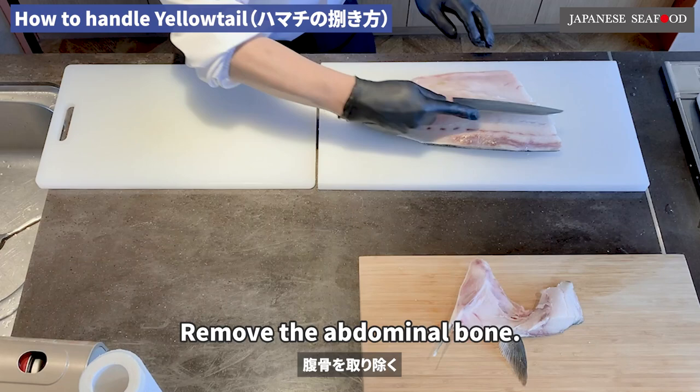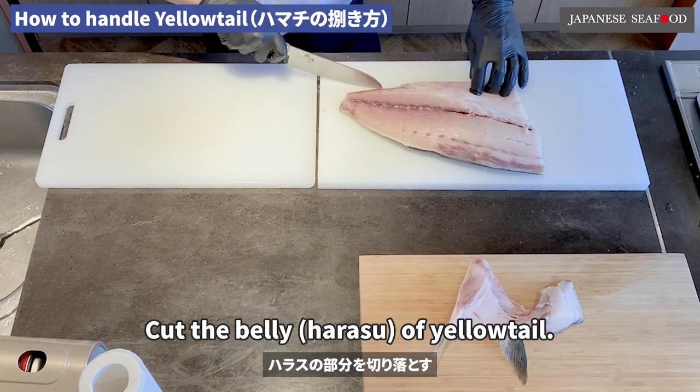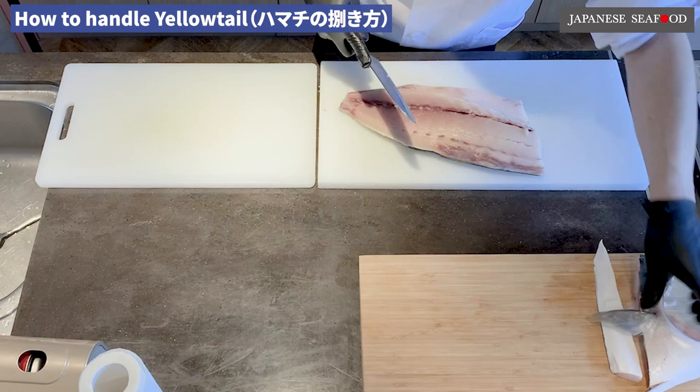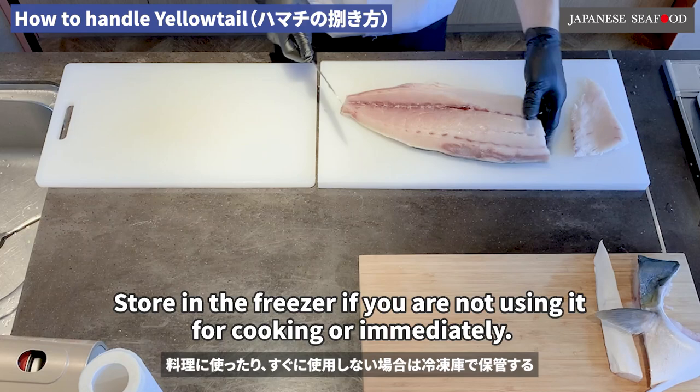Remove the abdominal bone. If you cut into the meat and bones with an upside-down knife and remove the belly bone, you can leave a lot of meat neatly. Cut the belly of yellowtail. Cut off the arra, the rough part. Store in the freezer if you are not using it for cooking immediately.